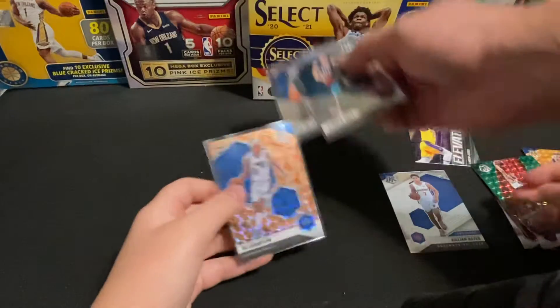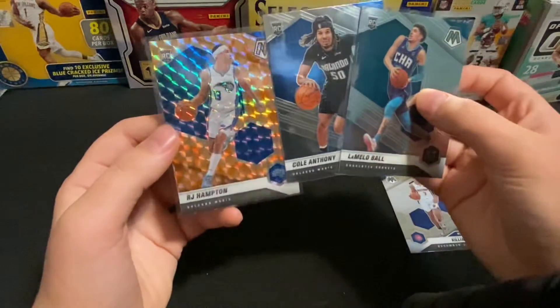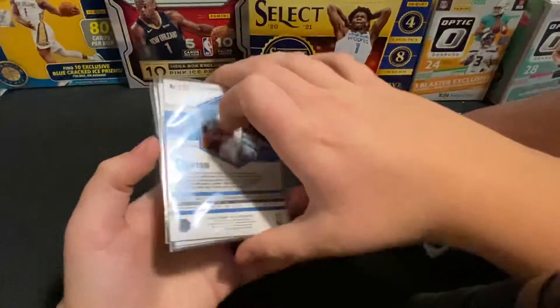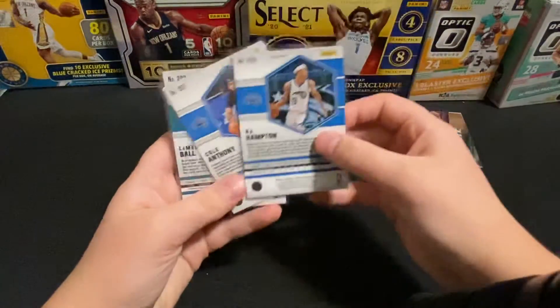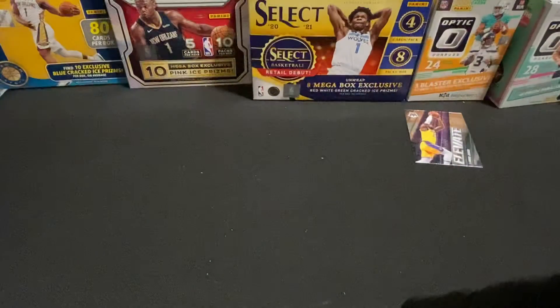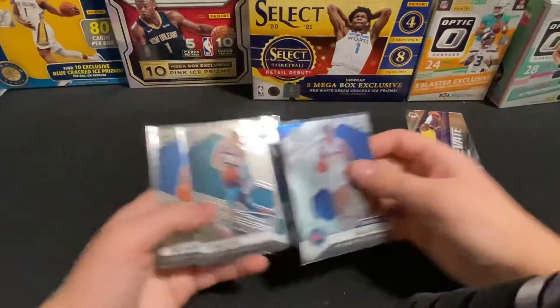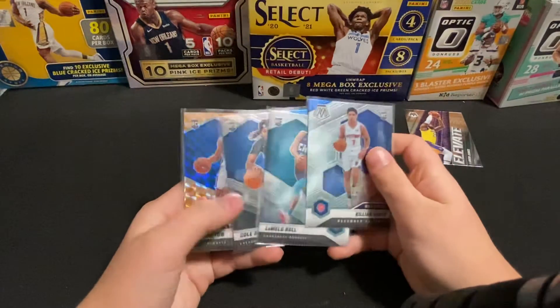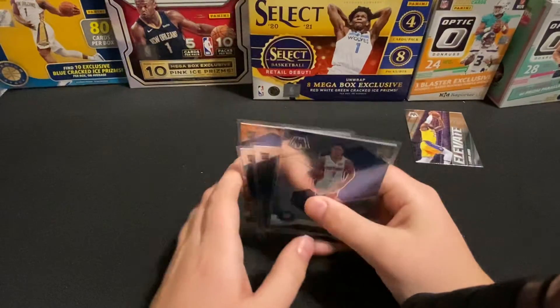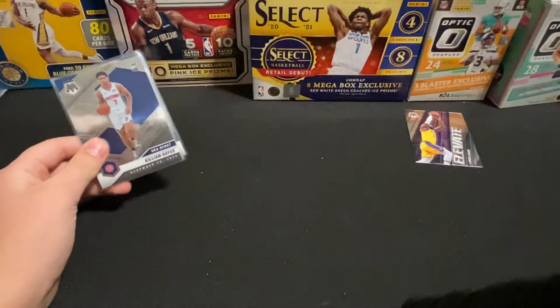Well, that's a good box — not bad of a box. Got that Lamelo, Cole Anthony, and the RJ Hampton prism. I was just gonna see if any of these were variations — I don't know if they label them, I don't know how to tell if they're a variation or not. I know the Lamelo ball is not. If you're not already subscribed, make sure to hit that subscribe button, turn on post notifications, hit that like button, and we'll see you guys on the next video.